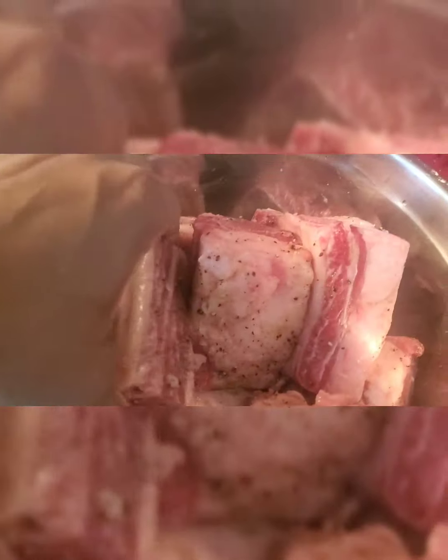The short ribs are taking a final bath in that rich gravy, soaking up all those flavors. While I was waiting I had a little struggle snack — I was hungry, sorry. Now I'm gonna make the grits. Follow the instructions on the package, but I make mine a little different — I can't give y'all all my secrets. If you want me to make you some grits, inbox me.